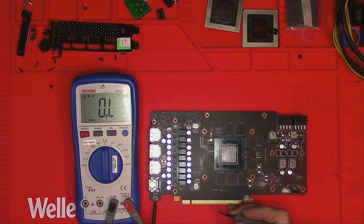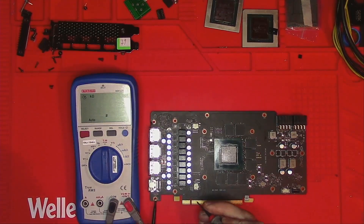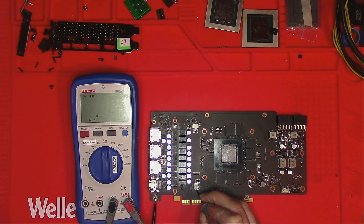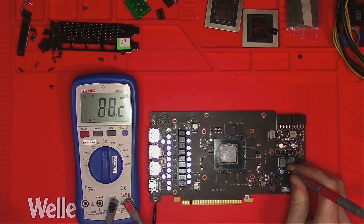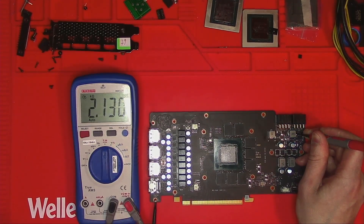Not knowing her mental state, let's perform some basic sanity checks starting with the 12 volt, where we get several kilo ohms. 3.3 volt with 100k. 1.8 volt with 1.5k. PEX with 10 ohms. 5 volt with 4k plus. Memory with 80, and these two are kilo ohms.